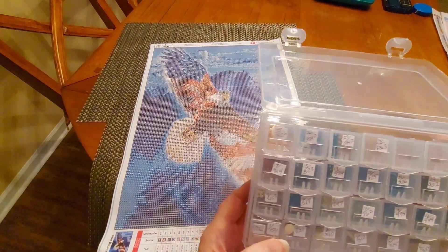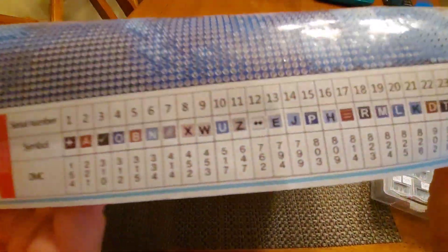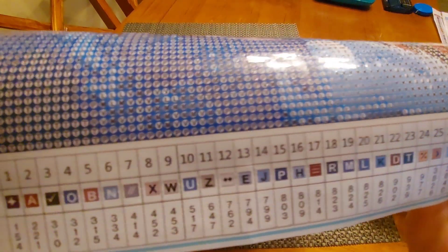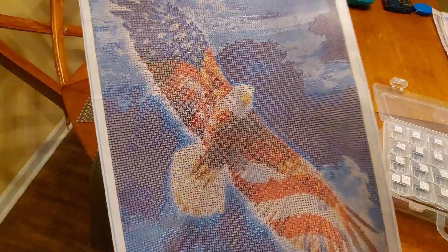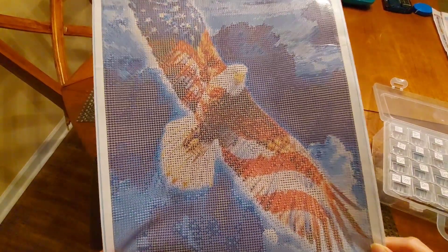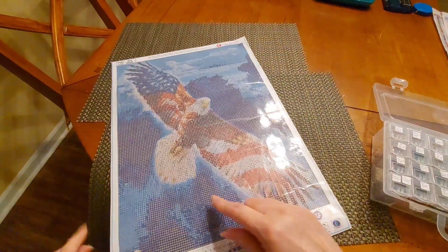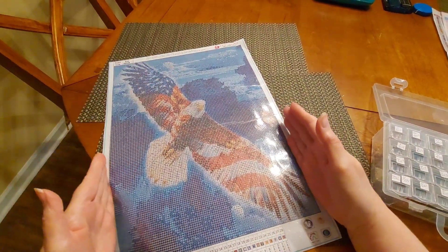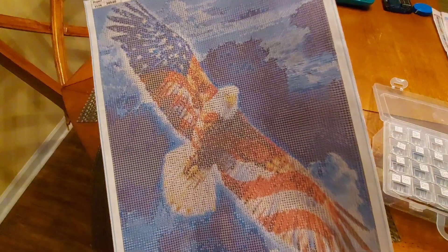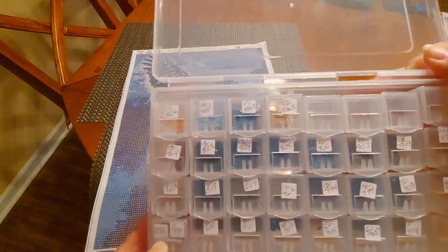I call this one Eagle Flag and it's got 28 colors with one legend. It has funky symbols and alphabet codes. There is our lovely thumbnail! I think I saw on Facebook on Diamond Grandma Crafts that someone else was doing this one — they got theirs from Amazon too. This one says it is a 30 by 40, but I measured it last night and the actual image itself is just shy of a true 30 by 40. It's going to be a beautiful picture when it's done — lots and lots of blues.